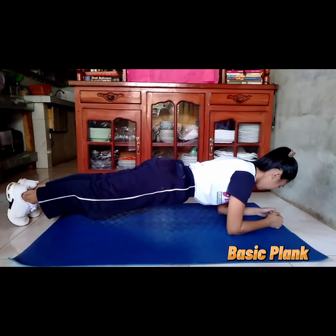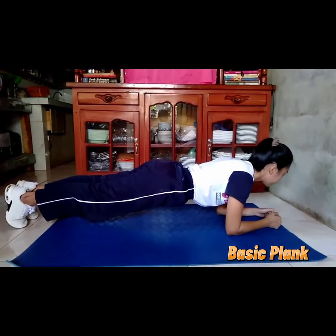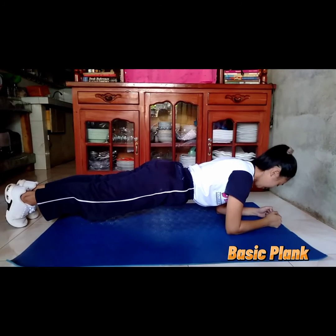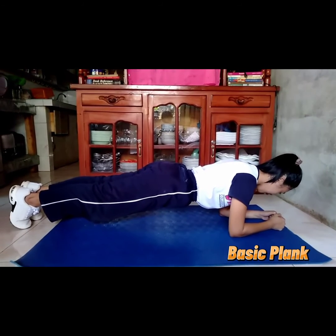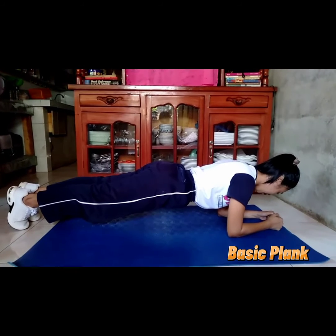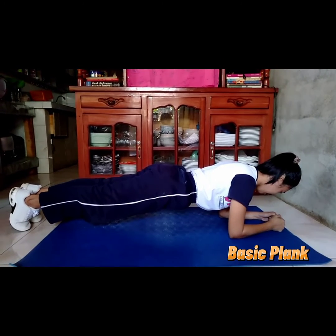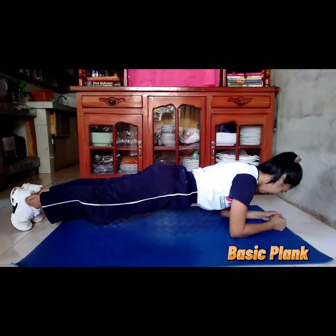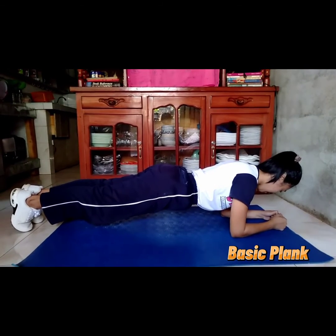Step 2: Engage your abdominal muscles drawing your navel toward your spine. Keep your torso straight and rigid and your body in a straight line from ears to toes with no sagging or bending. This is the neutral spine position. Ensure your shoulders are down, not creeping up toward your ears. Step 3: Hold this position for 10 seconds, then release to the floor. Step 4: Over time, work up to 30, 45, or 60 seconds.